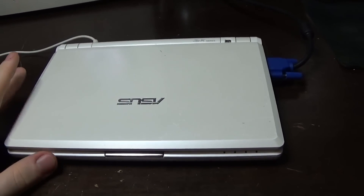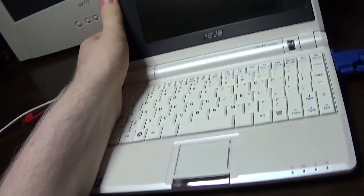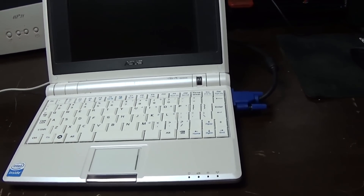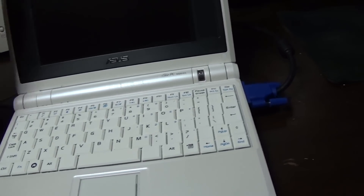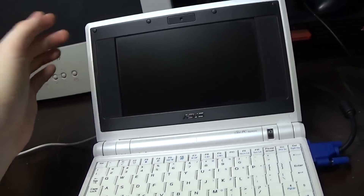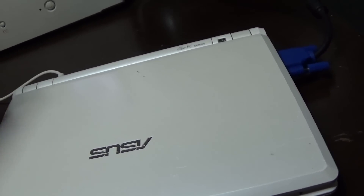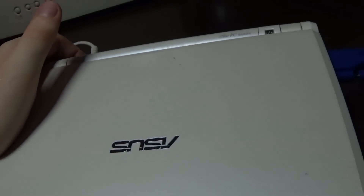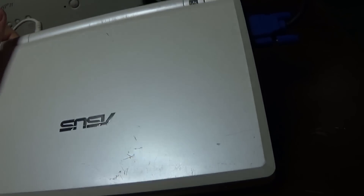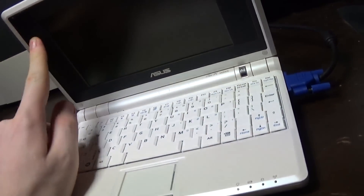I've cleaned up this netbook here - it hasn't got any of the stuff that was all over the lid. I just cleaned the screen and gave it a wipe down with some Windex and a sponge. You can use Windex on a computer - it's fine. Just don't do it too hard on the screen. With plastic parts you can scrub fairly hard. It's a painted metallic white plastic, and you can see it is kind of scratched, but that's not a big deal.